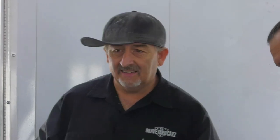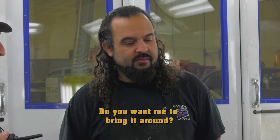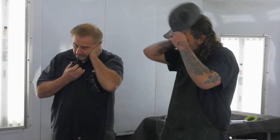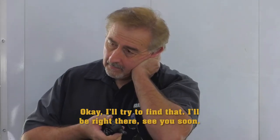Hello, cousin Dougie. Hi, cousin Mark — I found a yellow Challenger with a black stripe on the rear end. That's the one. Do you want me to bring it around? Yeah, I want you to bring it around and park it inside the paint and body shop area — it's on the north side of the building. Okay, I'll try to find that. You can't pick your family. His brain is mush? All the dogs aren't barking, Doug.